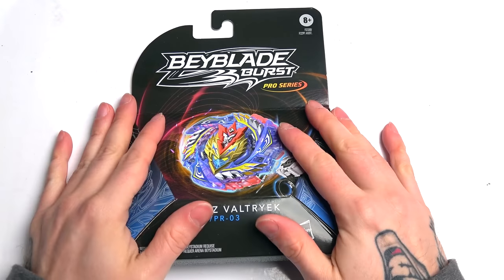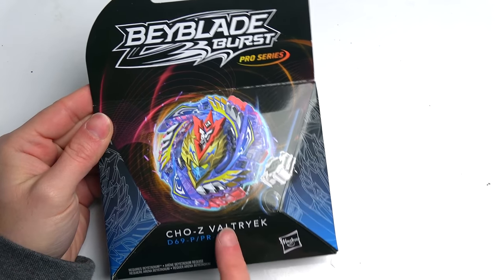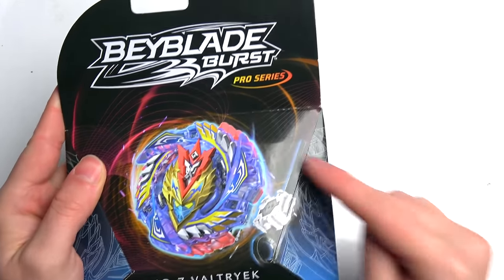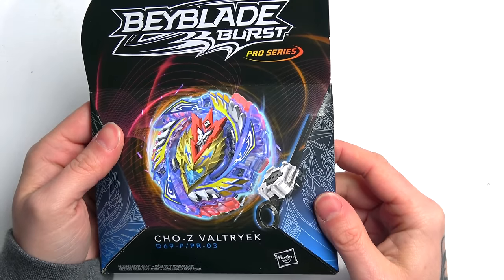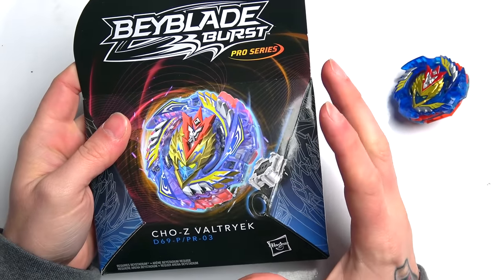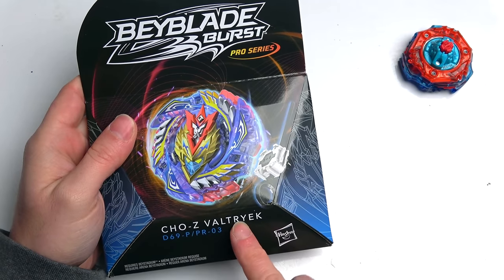What is up my boys, we finally got it - check this out, Cho Z Valtryek! That's right, Hasbro's Pro Series Beyblade. Hasbro made their turbo Valtryek into an awesome replica of basically TT's version and called it Cho Z. So turbo is no more - we've obviously gone to Cho Z for the pro series.